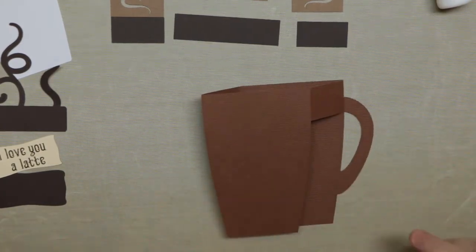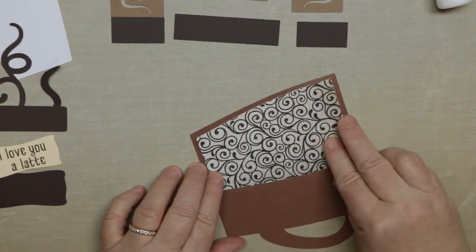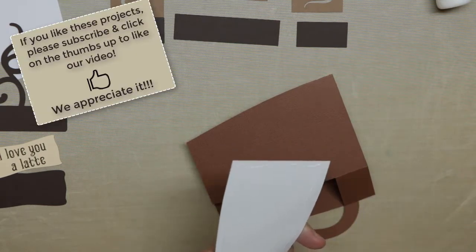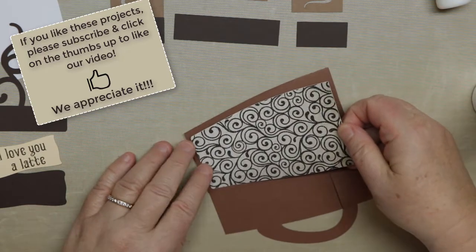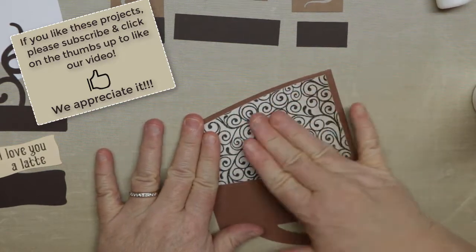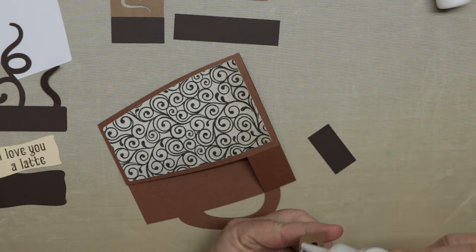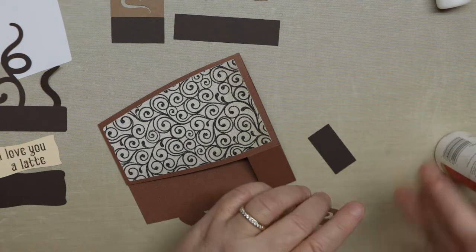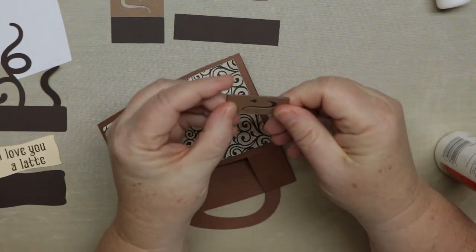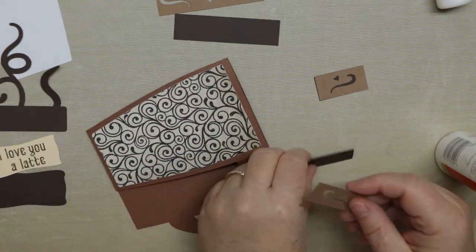Now we're going to add the front panels and the side panels. You'll see this panel — you want to put it down to the bottom where the edge is the same on the side and the bottom. At the top there will be a little bit more gap, because we needed that so the paper doesn't show through — we have a top border panel that we're going to add. The little ones are the side panels and then there'll be a front one. Just add a little bit of glue to the back; make sure you don't do too much near the openings or glue will come through.